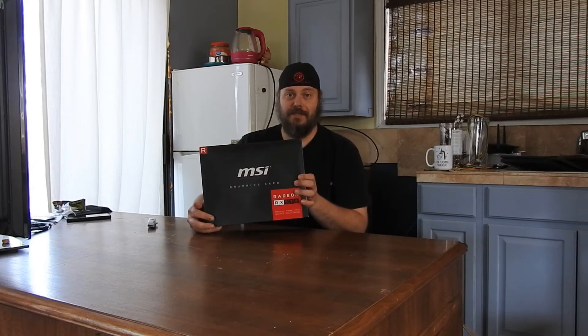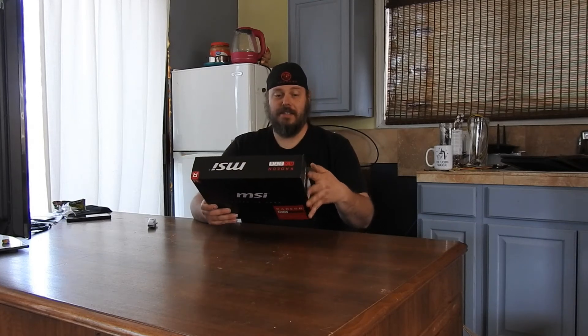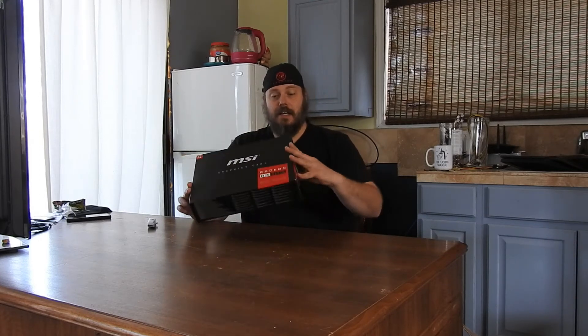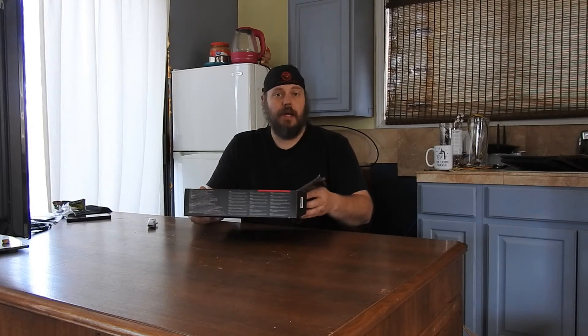Hmm, MSI RX 570. These are nice cards. They run super low wattage and they put out a decent hash rate.